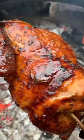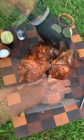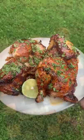Once it's done, pull it off, slice into this guy, cut it up or pull it just right off. Topped off with some chopped cilantro and lime juice and we're ready to go.